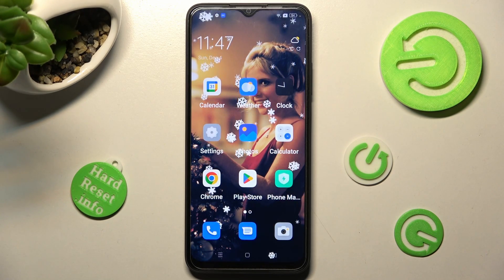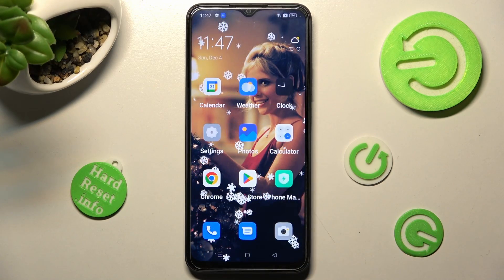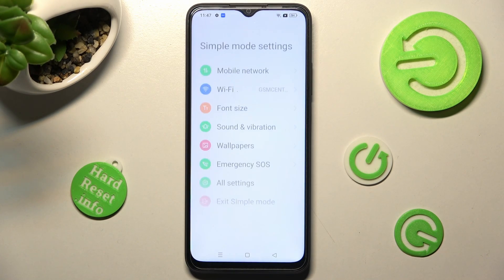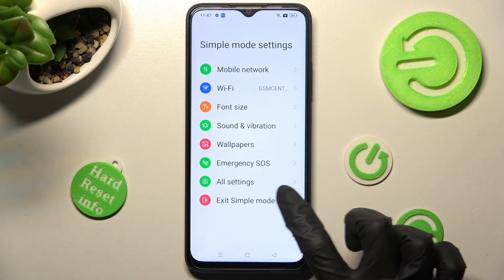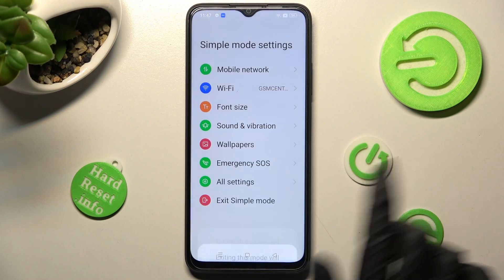As you can see, after a couple of seconds, Easy Mode is now on. If you wish to go back to the standard one, tap on Settings again, click on Exit Simple Mode, and confirm your choice in the pop-up.